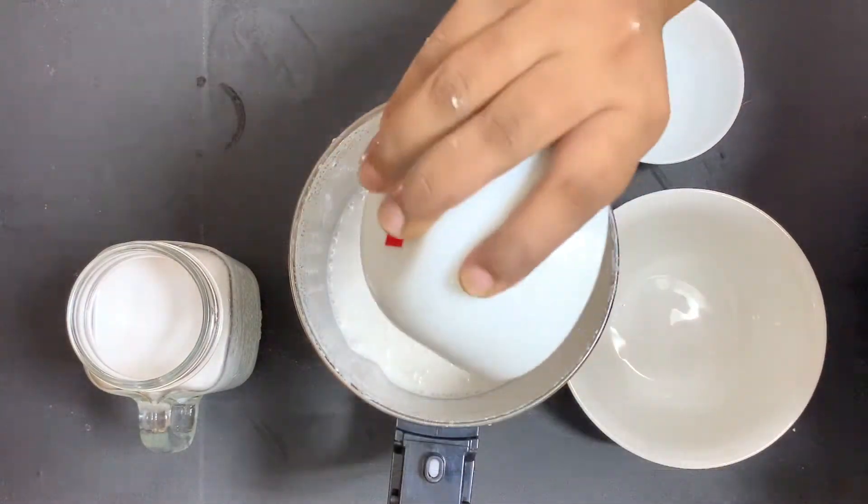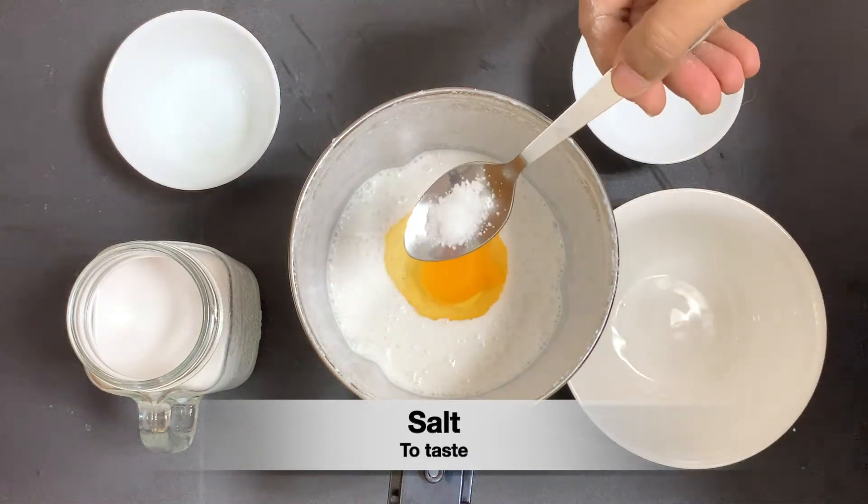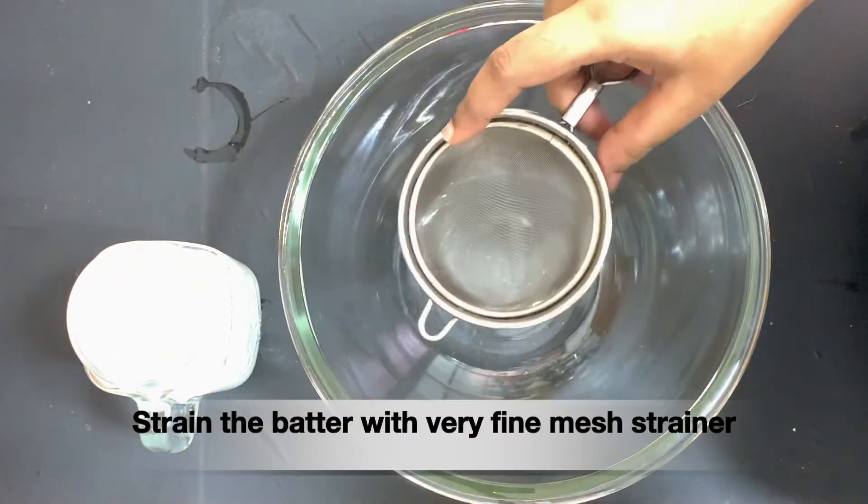If you try this recipe, you can add a mix jar. Then add a mix jar. This recipe will need 1 cup. Please add 1 cup.